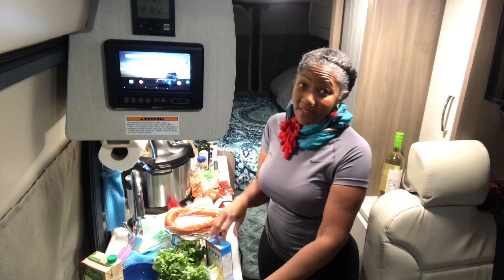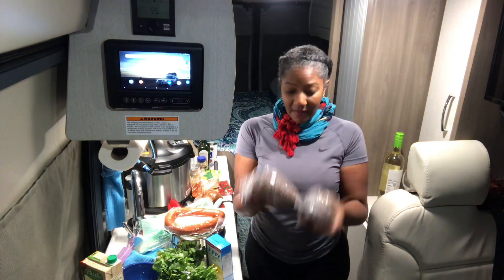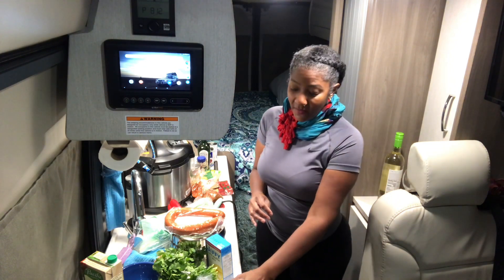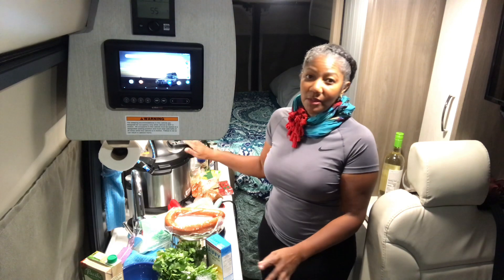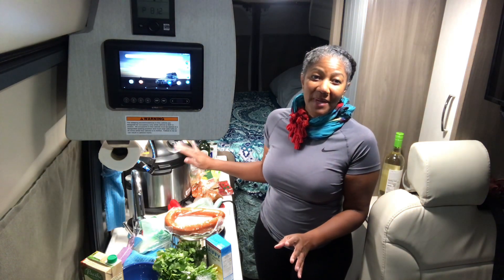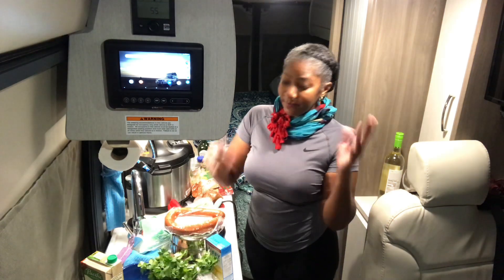I got the pinto beans. Unfortunately I don't have the time to soak them, otherwise I would soak these 24 to 48 hours. So I'm gonna do the pressure cooker method in the Instant Pot — can't soak them, but we're gonna do it that way.